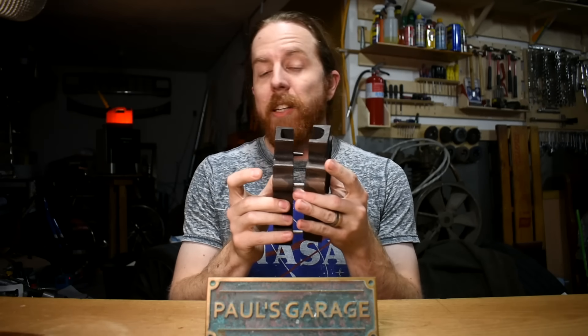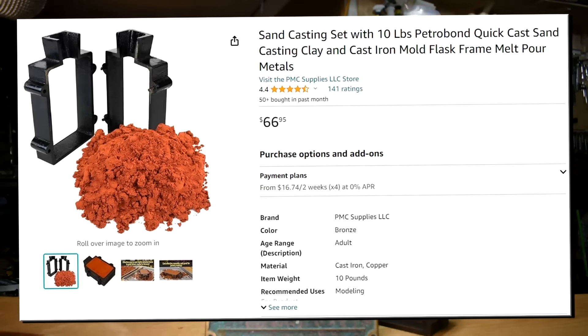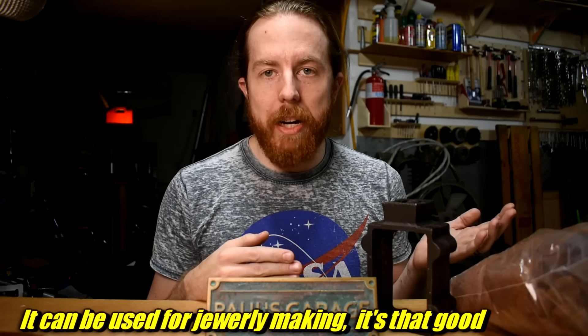You can't sandcast without sand and something to put the sand in. You can buy a flask — it has two pieces, little locating pins — and you can buy it with a kit that comes with 10 pounds of Petrobond sand. Petrobond is the red sand. If you watch videos and see people using a red looking sand, that's Petrobond. Petrobond is an oil-bonded sand. I personally like it because it's really sticky, which you want in casting sand. Unlike green sand, which is water-bonded, you don't have to worry about moisture, and Petrobond gives you really nice detail.